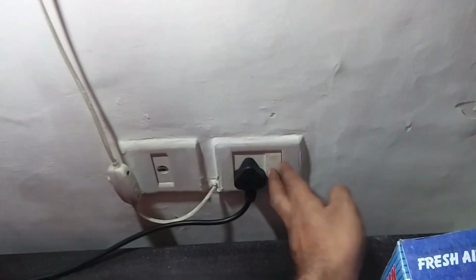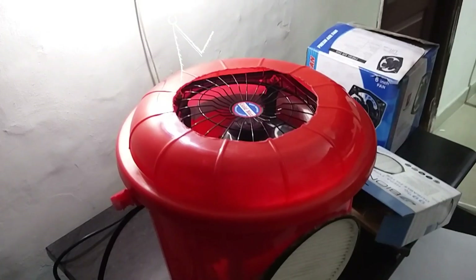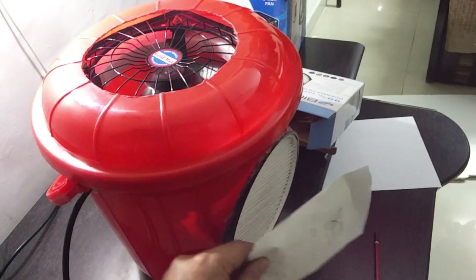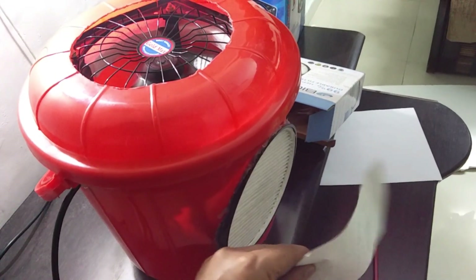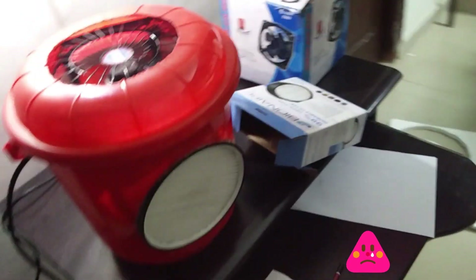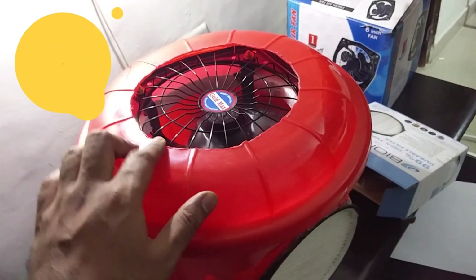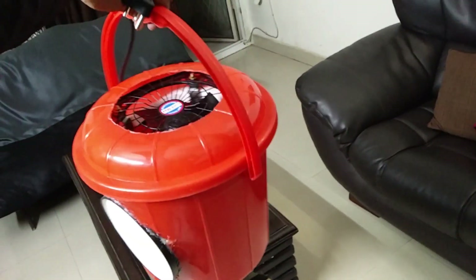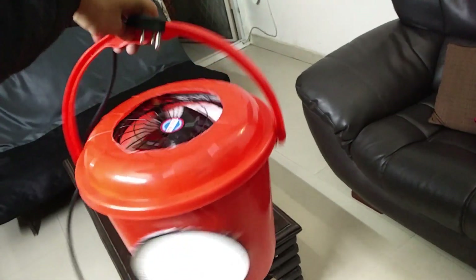I'm switching on the air purifier for the first time to check whether it's working. I'll use a piece of paper in front of the filter to see if it is sucking air — and it is working! That means PM 2.5 pollutants and all pollutants in the air are going through this filter, and I'm getting purified air from the top. The handle of the bucket makes the air purifier very easy to carry and mobile.